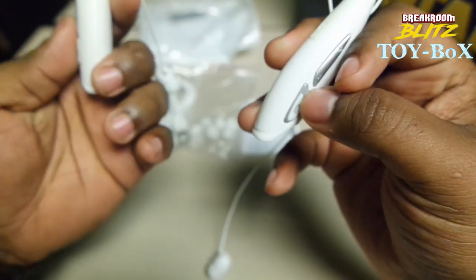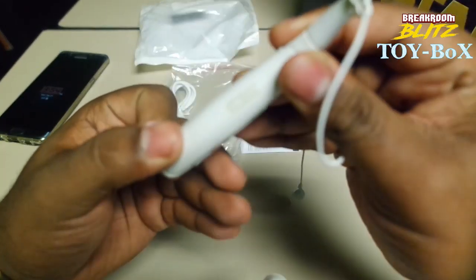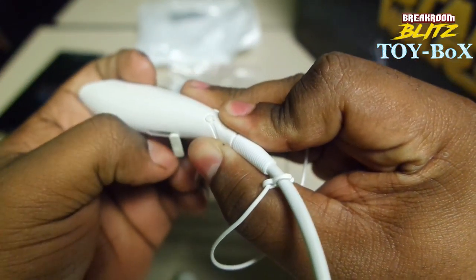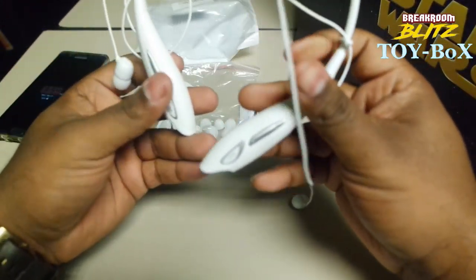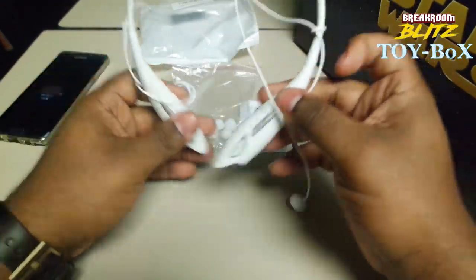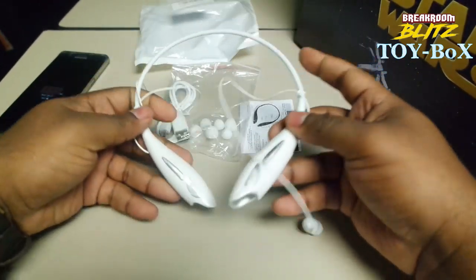You charge it on the back there. Don't know how long it's going to take to charge, and don't know how long it's going to last either. But that is the unboxing anyway. They're kind of flimsy to me, but maybe that's how they all are, so excuse me for not knowing.